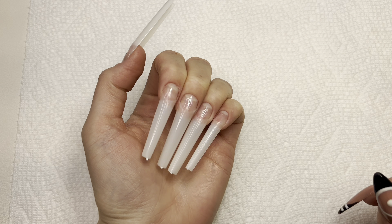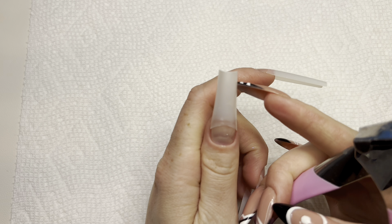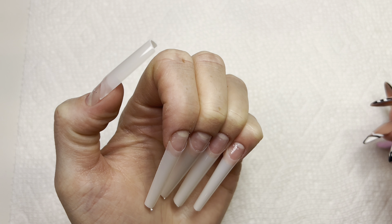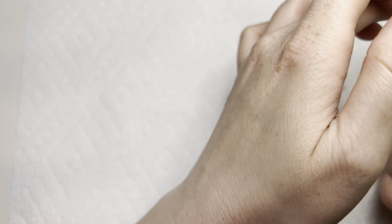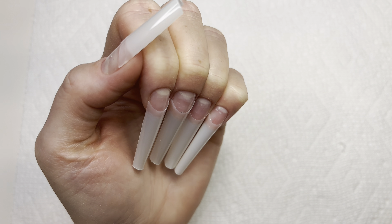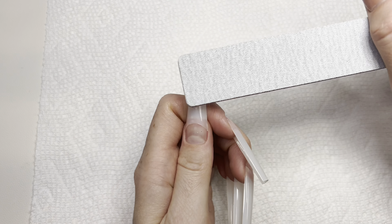Here are the nails — I glued on all the nail tips. Now I will be cutting off some of the length. I want to do a longer nail set today, though I'm not sure exactly how long. I'll take my hands off and reshape the nail and take the shine away.